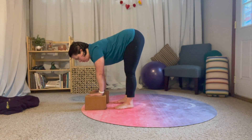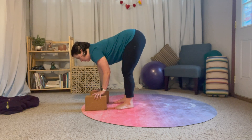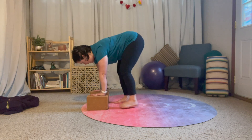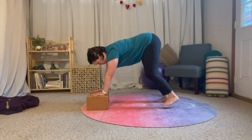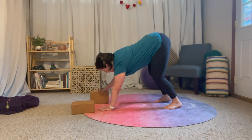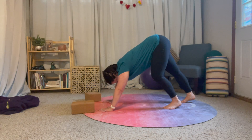Knees can be as bent or as straight as feels good for you in this particular moment. Then we're going to walk ourselves back. If your hamstrings are tight and not quite ready to reach the floor yet, you can just walk yourself back until you feel like you can comfortably reach the floor — put one hand down, the other hand down, and then walk yourself back.